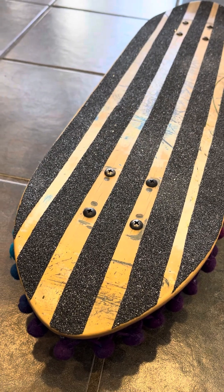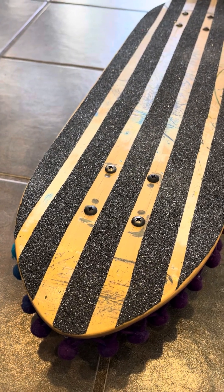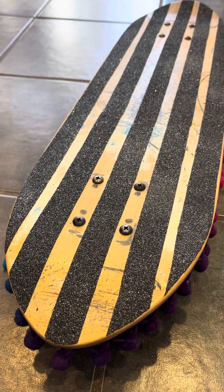Hey, Griffin Skate here. I'm going to do a tutorial on my reverse deck polarized twin tail magic carpet ride pimped-out rider style encouraged design.